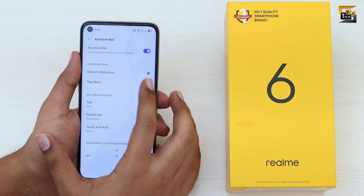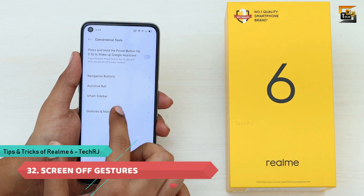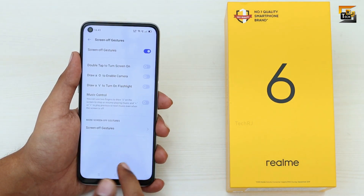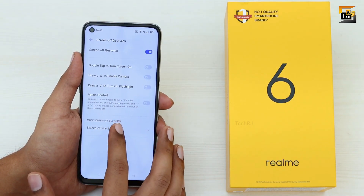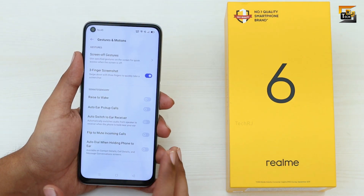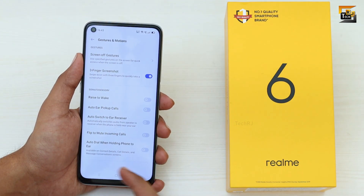You can also change the Assistive Ball's operation to Tap Menu for quick shortcuts. In Convenience Tools, Screen Off Gestures are also available under Gestures and Motions — enabling this lets you perform gestures on the turned-off screen to trigger quick functions, including controlling music. There are also call-related gestures such as flipping the phone during an incoming call to silence it.